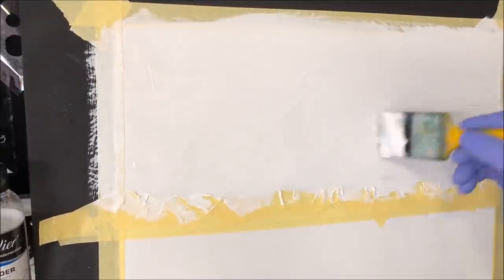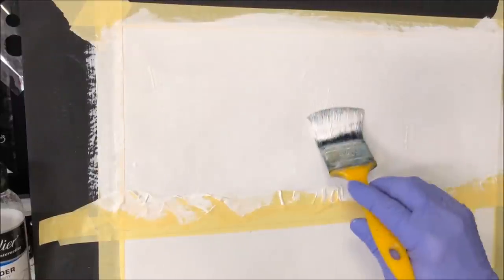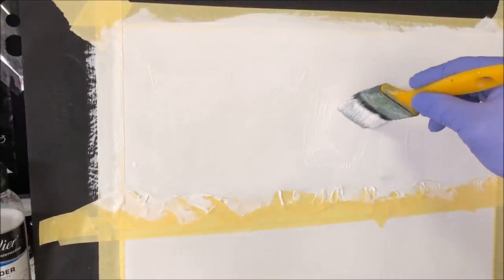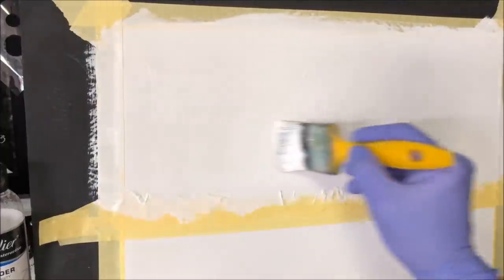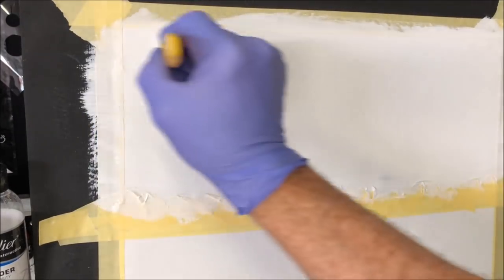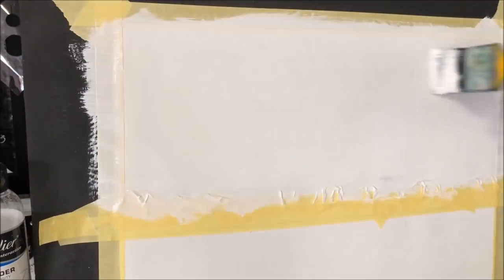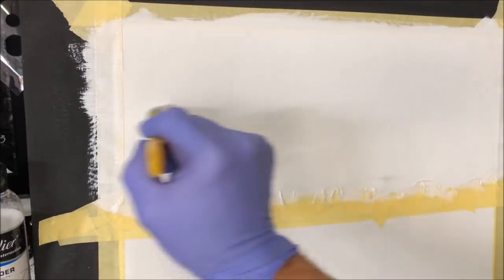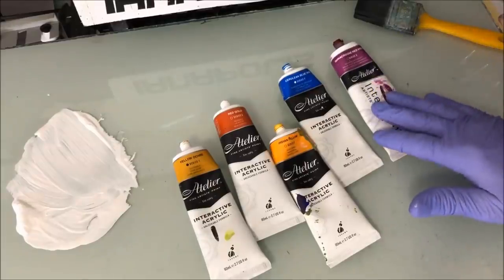I've got it all mapped in. Now instead of using the brush at an angle, I switch to the tip and start stroking from left to right, ironing it out — like you've got a crinkled bed sheet and you're smoothing it flat — getting it ready to take the sky colors.